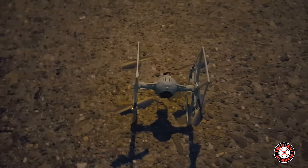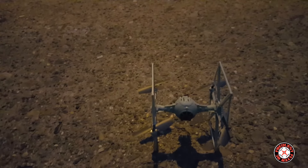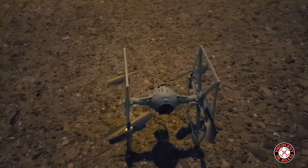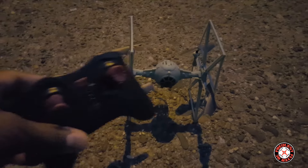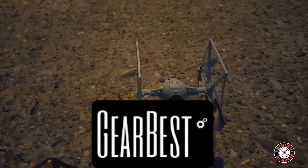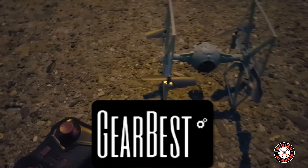What's up YouTube, you're checking out the Frequent Flyer, and as you can see I'm out here with this TIE Fighter — the Star Wars TIE Fighter from GearBest. This is the transmitter here, and I just gotta say that I have flown this thing already last night and it flies awesome. Very excited about this thing.